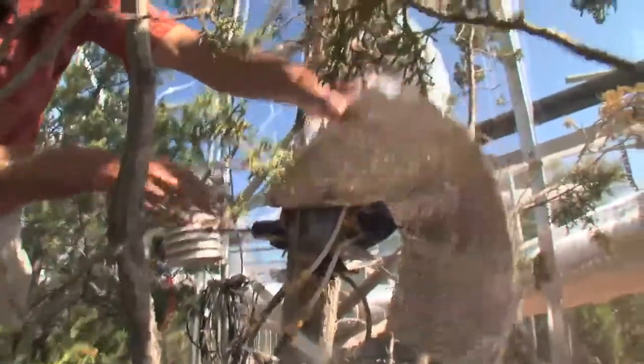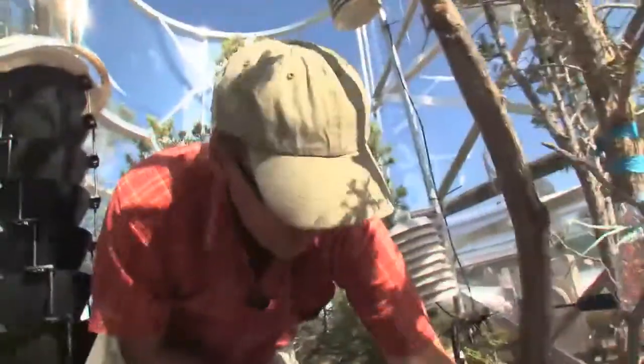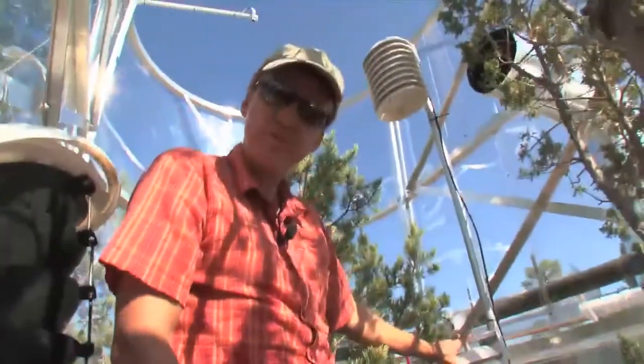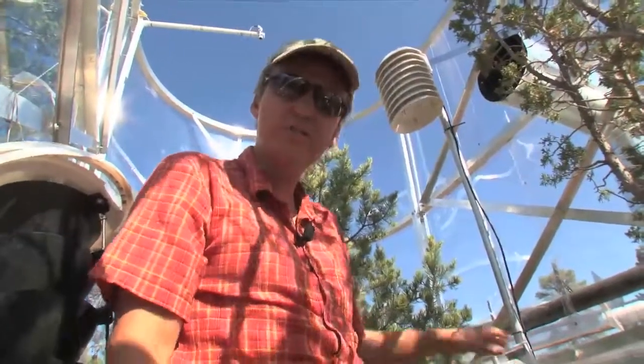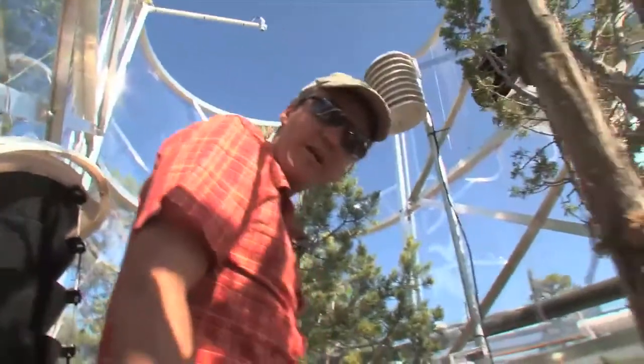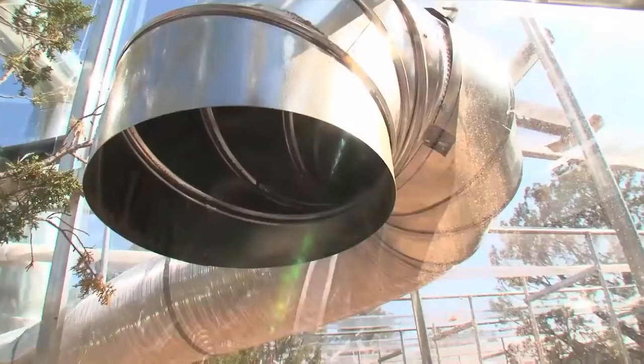This is a juniper tree here. Inside of here, we measure the water flow through the trees. Everything is regulated by these temperature and humidity sensors, which are designed to keep the temperature in here about 5 Celsius above ambient temperatures. The air is blown in from HVAC units through these ducts.